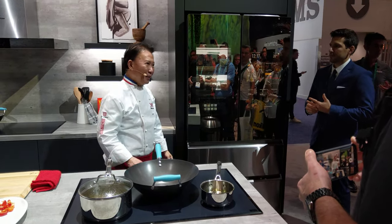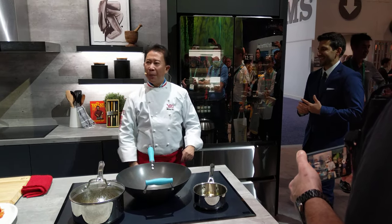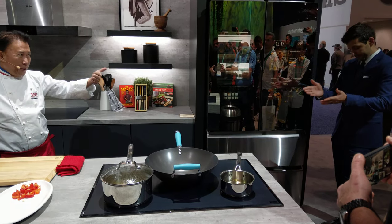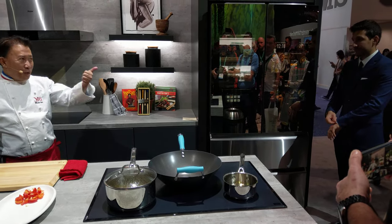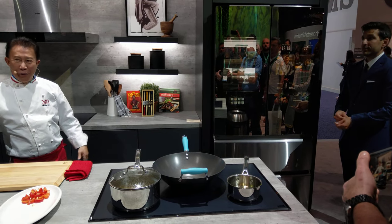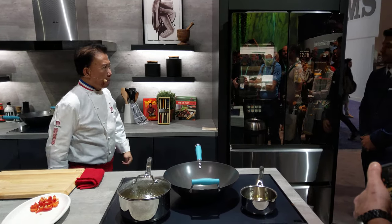It's two minutes late, but anyway, this is a smart refrigerator. It gives you health management, shopping, recipe management, and you can even talk to your loved ones.